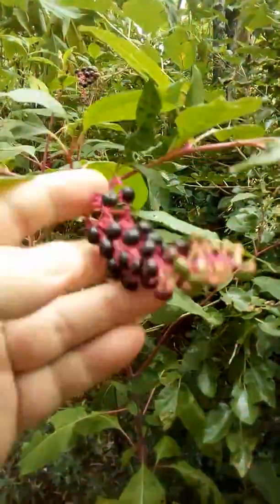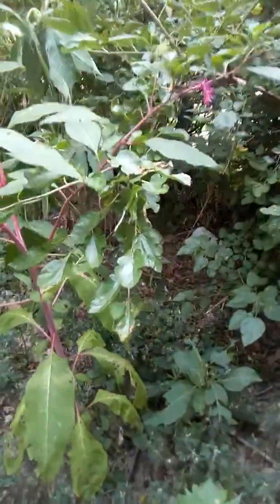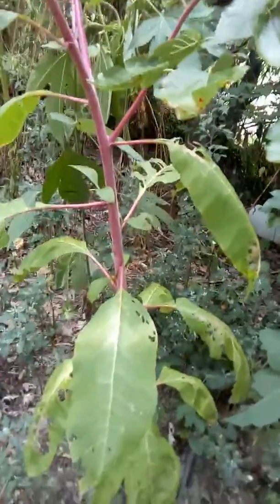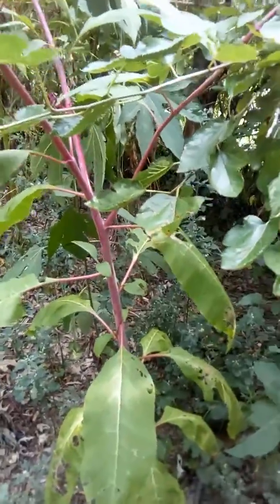These berries the Indians just use to make dyes. And when this stalk is nice and tender, some people chop it up and they like to batter it with cornbread and fry it and eat it.